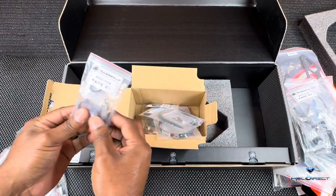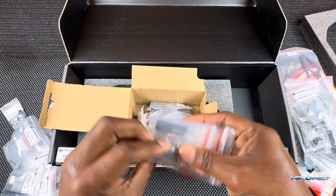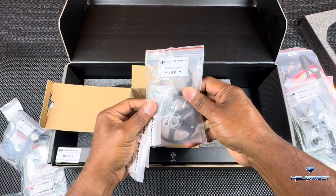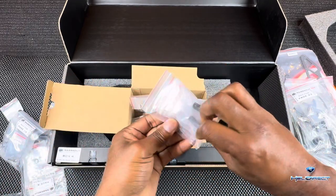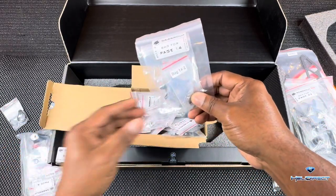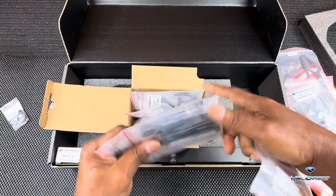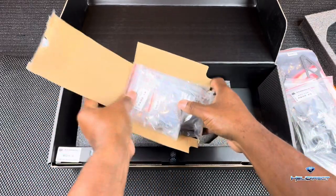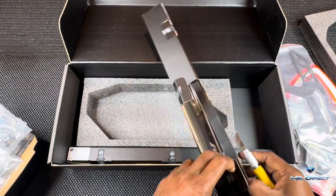We've got our main belt, boom clamps, ball links, blade holders, main gear, tail pulley, tail section, tail blades and tail blade holders, the swash, our transmission top mount plate, and push rod guides.